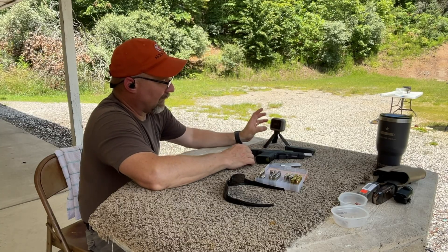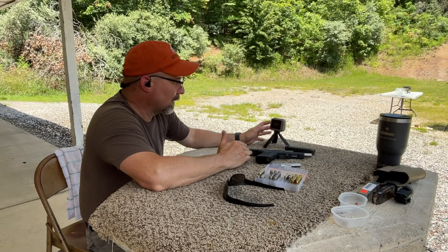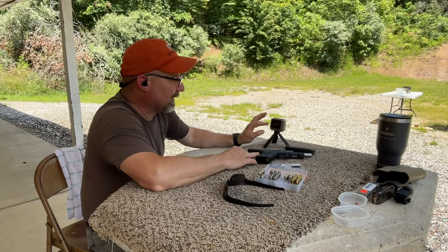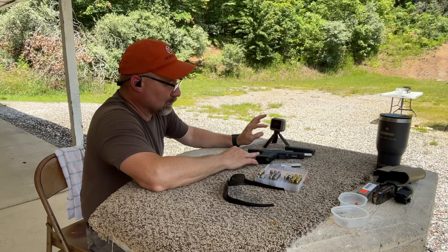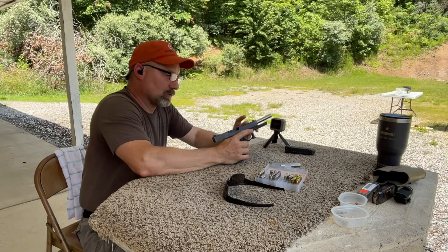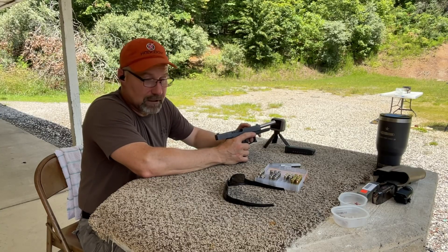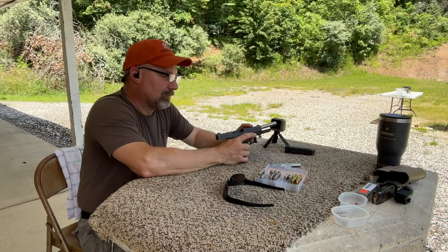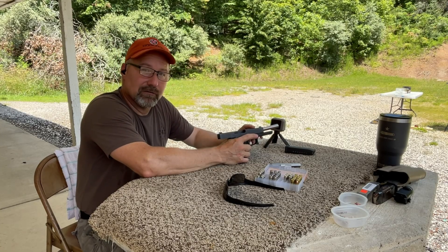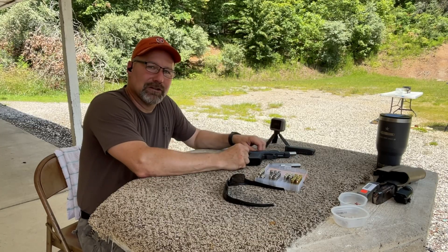The foot pounds looked a little low when I called it off, but I had the weight typed in 20 grains light — 805 is much closer to where this thing should run. I will say this is really close to the barrel length that comes in the factory Glock 40, the 10 millimeter long slide. So if you go from the 20 up to the 40, you can expect a pretty decent velocity jump and an increase in foot pounds of energy.